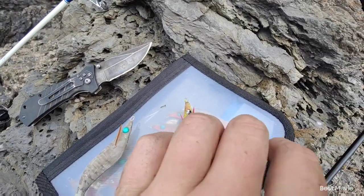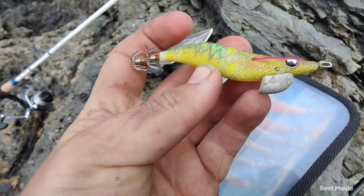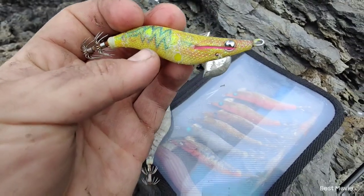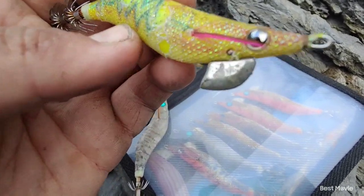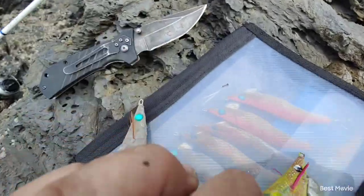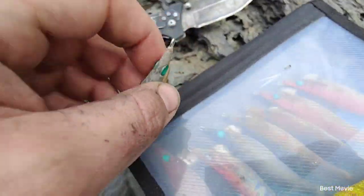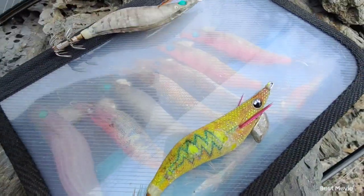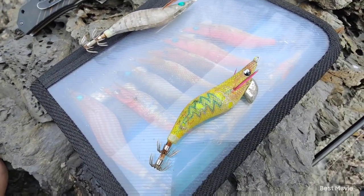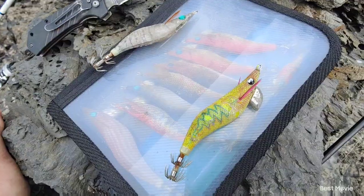I actually managed to fix it. This is one of my favourite jigs — you can see the big chunks taken out of it by the squid. That lead weight there is what came out, and that small pin on top is all bent and mangled up. This jig I actually found, so I care a lot less about it than my favourite jig. I've swapped the weights over, and as long as I don't do anything stupid, we should be able to fish with this for the rest of the day.